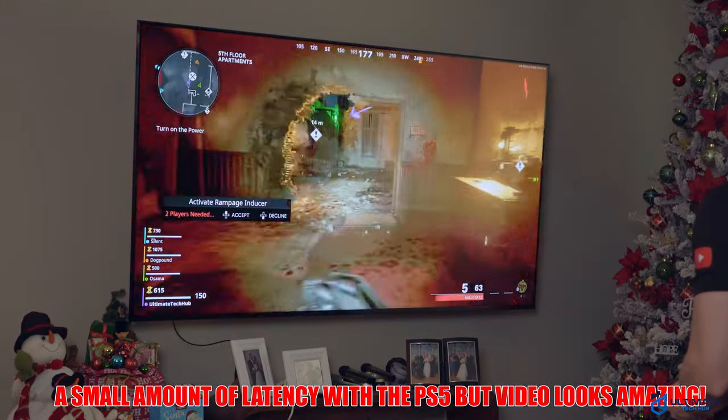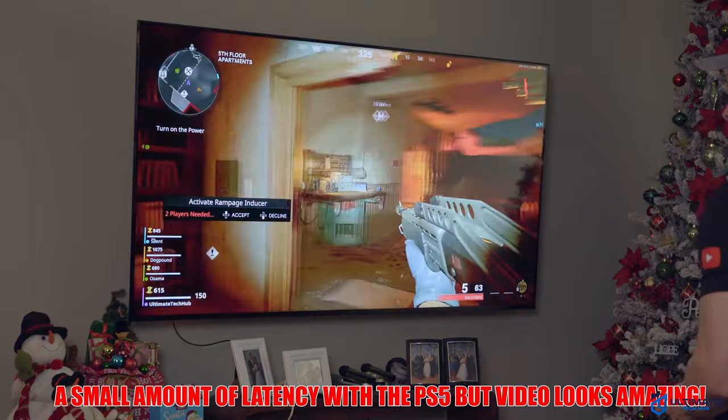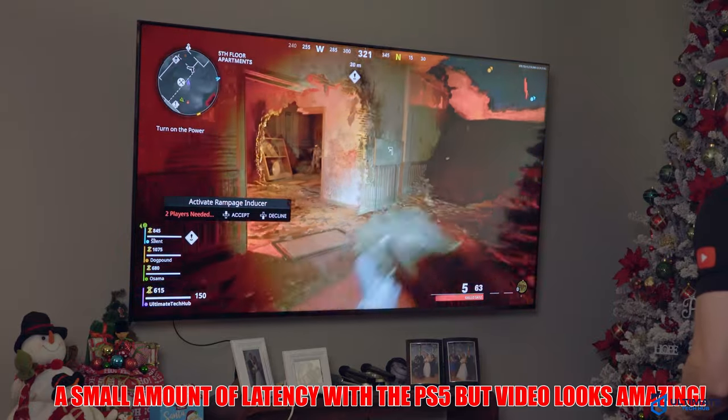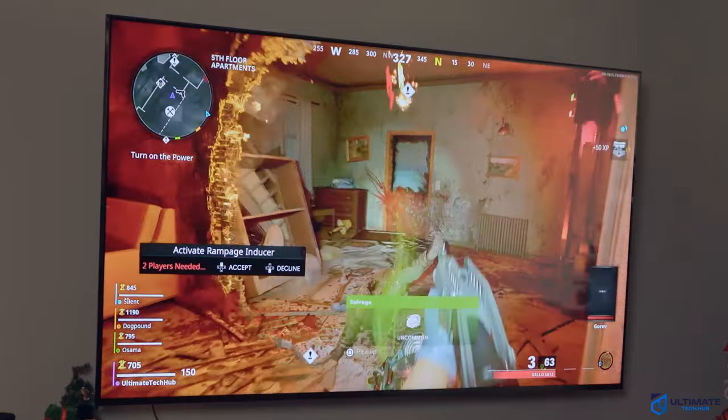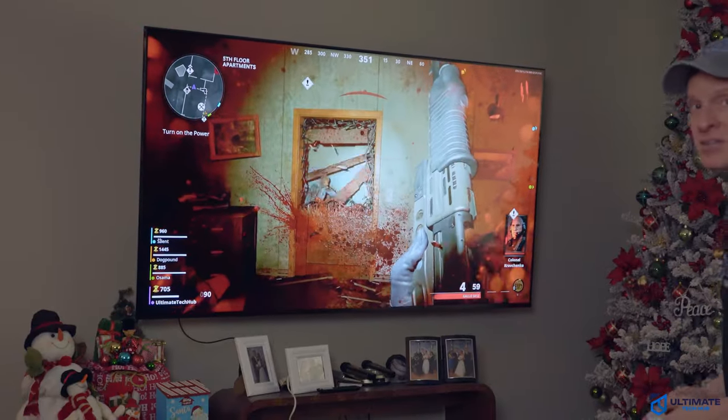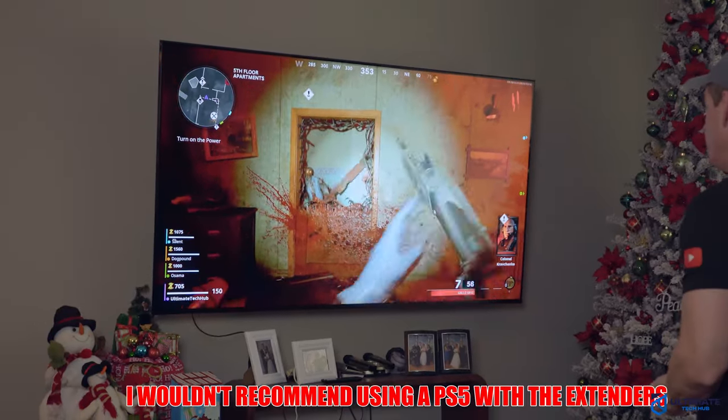A little laggy — just a little bit. Yeah, definitely a little bit of lag. But, alright.